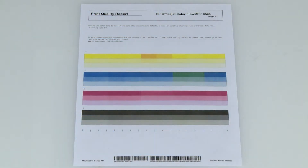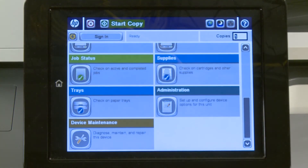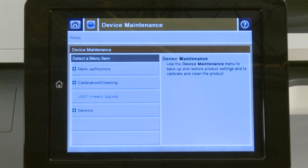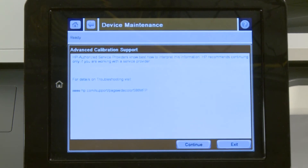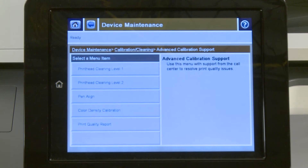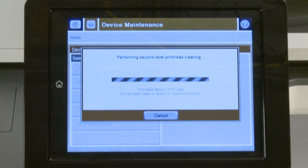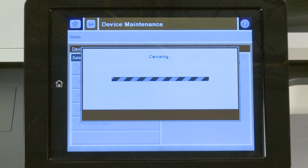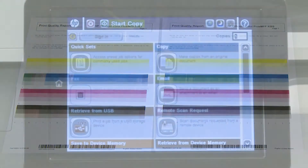If the print quality issue is still present, print a quality report page and perform a printhead cleaning level 2. After five minutes, cancel the process. Then print another print quality report and repeat this process.